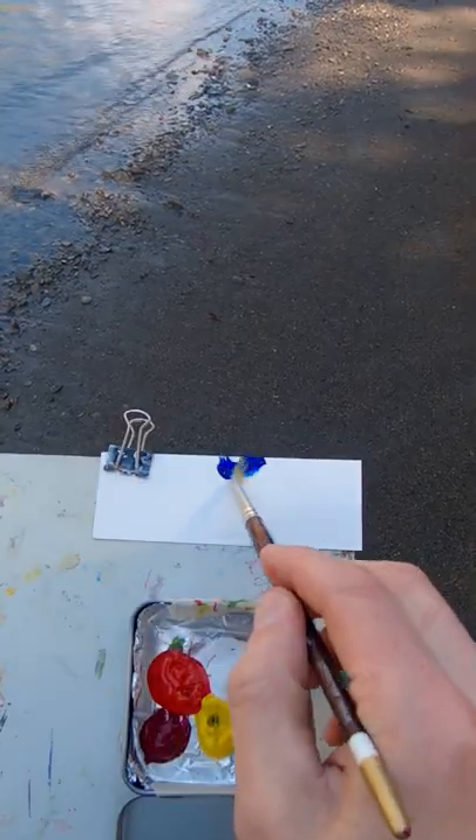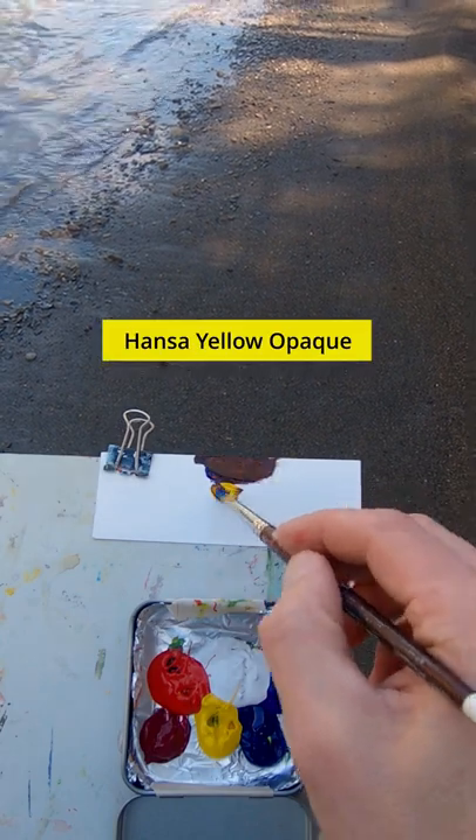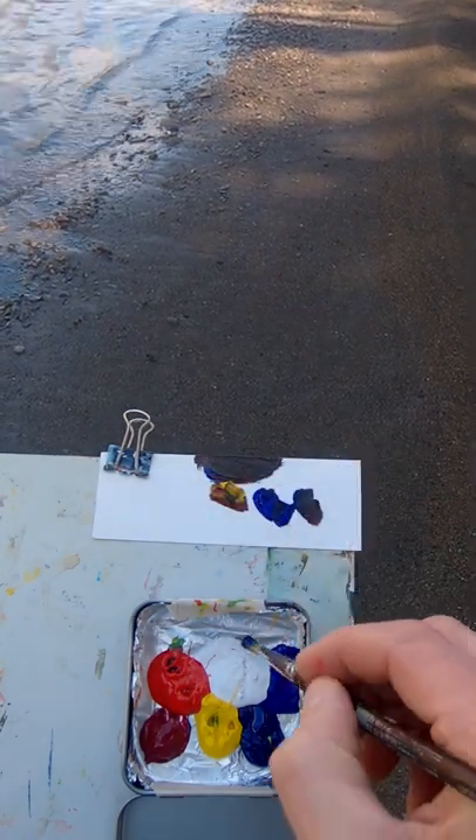I'm going to match the color of this sand. This is ultramarine blue and pyrrole red. Needs some yellow. More blue. A little bit more yellow. I think it needs a touch of white.